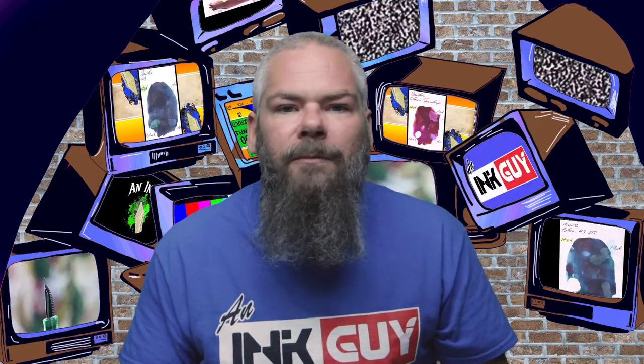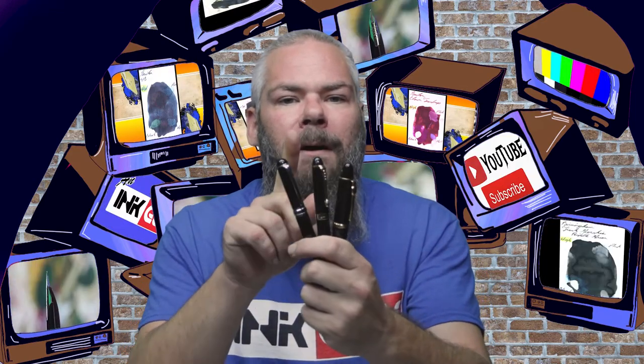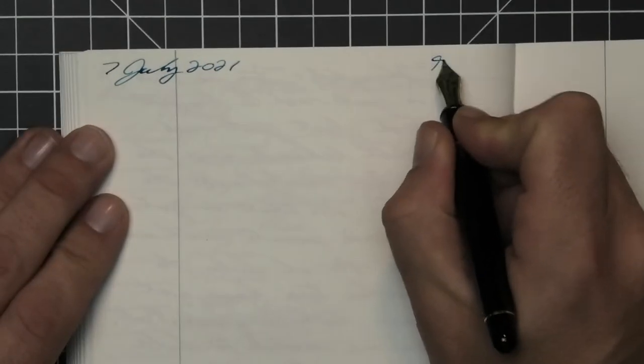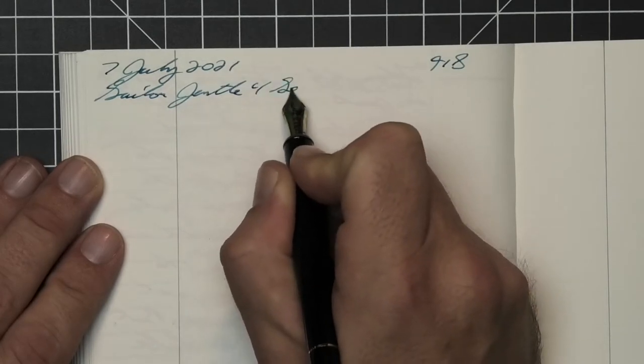To have a range of experience with this ink, all of the writing samples are done with a Jinhao 159 with a 1.1 stub, a Jinhao X450 with a medium, and a Jinhao X750 with an extra fine. Then a Platinum 3776 with a broad nib was inked up, used for a day, and used to take the notes for this video.